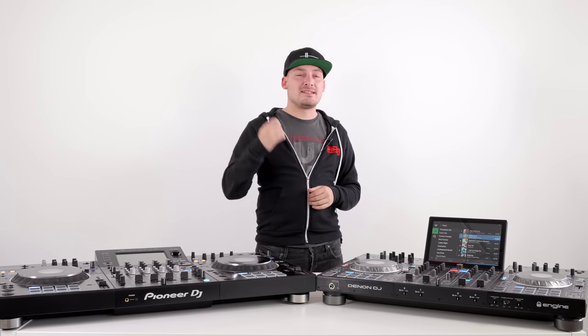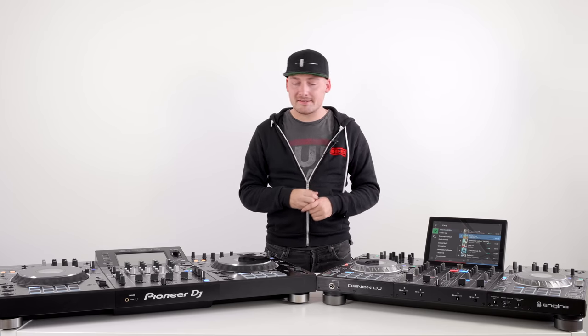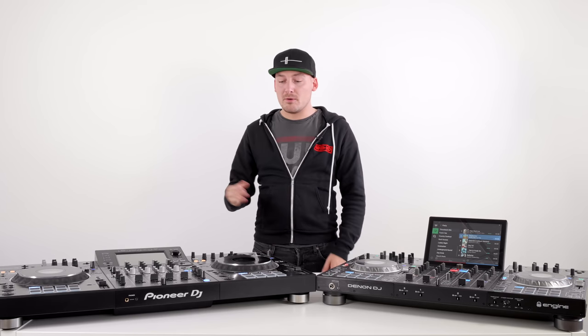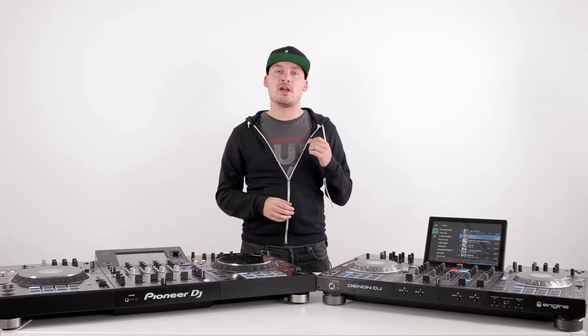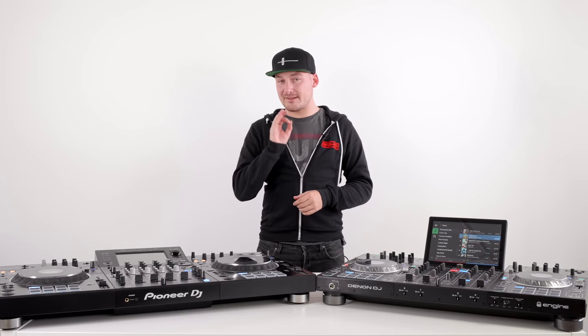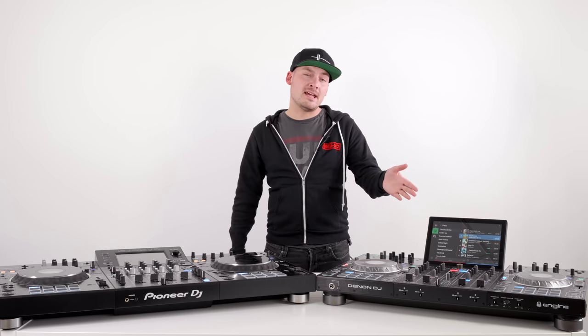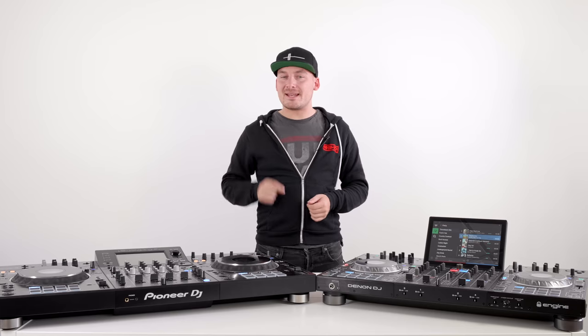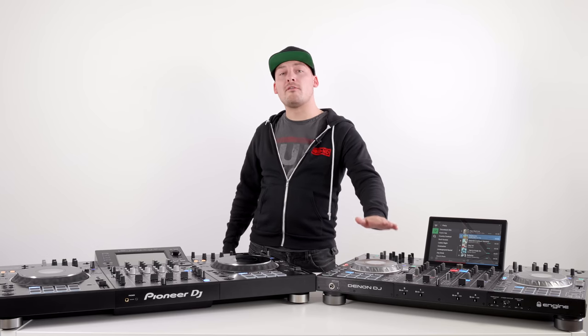Moving on to effects — an area where Pioneer DJ stereotypically always dominate. The XZ is no exception: we have six color effects with parameter control and 14 beat effects taken directly from a DJM-900 Nexus 2 mixer, with an X-pad and three-band EQ control. They sound fantastic. The Denon DJ Prime 4 carries four color effects without parameter control and 14 beat effects lifted from the X1800 Prime series mixer. The Pioneer effects have always sounded a bit nicer, but it is nice to have more control with the Denon.